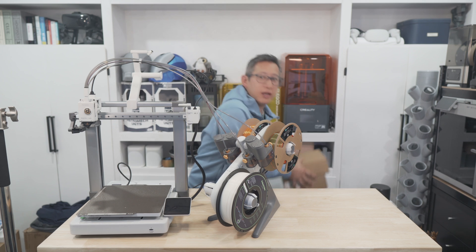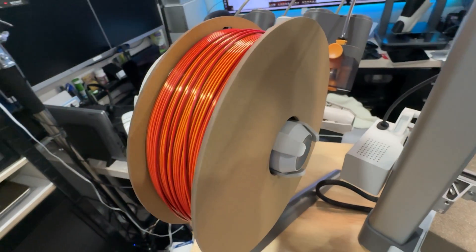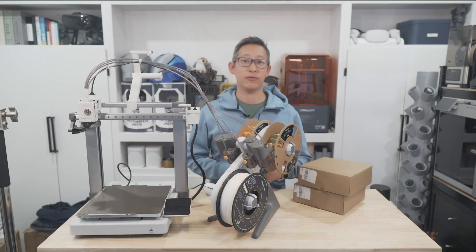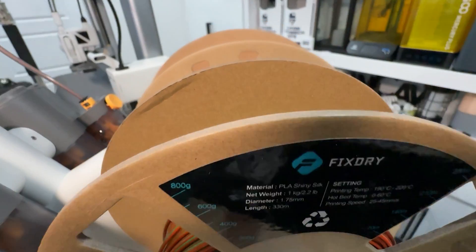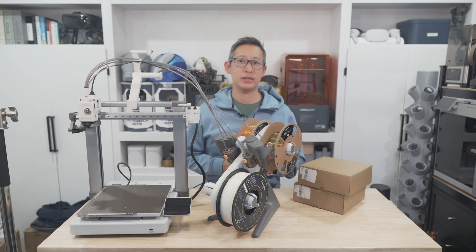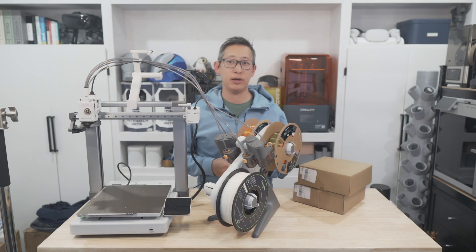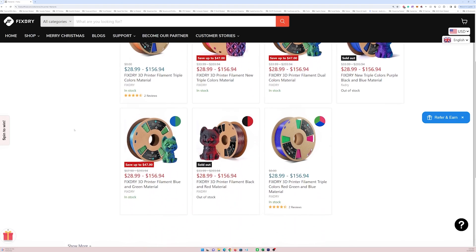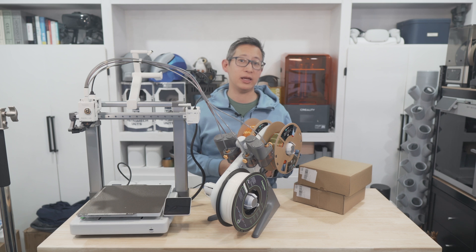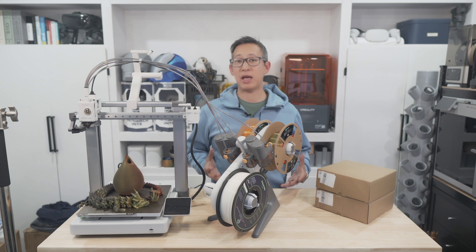Before we move on to some test prints, I'd like to thank FixDry for sponsoring part of this video and sending me some of their multicolored PLA silk filament to test out. I've been using this multicolor filament from FixDry for a while now for a lot of my multicolored print jobs and they always turn out amazingly nice. We'll be using this multicolor filament in today's review to test how well this A1 printer performs, especially because silk filament can be a little picky at times. If you're interested, use my link or the code M3ZK for an extra 10% off your order.